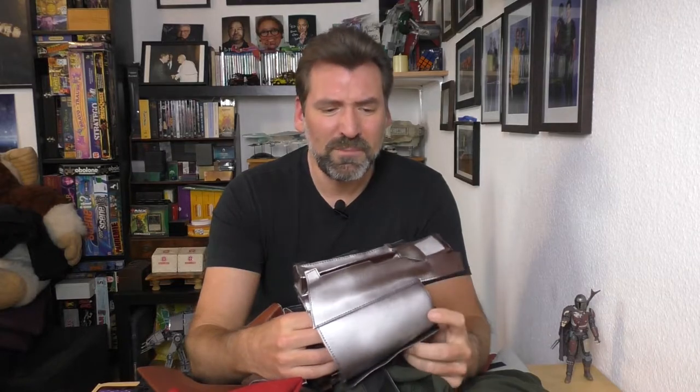I only do reviews on costumes which I do not find already reviewed on YouTube. I was checking out the Cobb Vanth costume, didn't find a review, so here I go. Half of the costume stuff I consider carnival stuff — I'm not going to use it, but I'm going to show it to you.